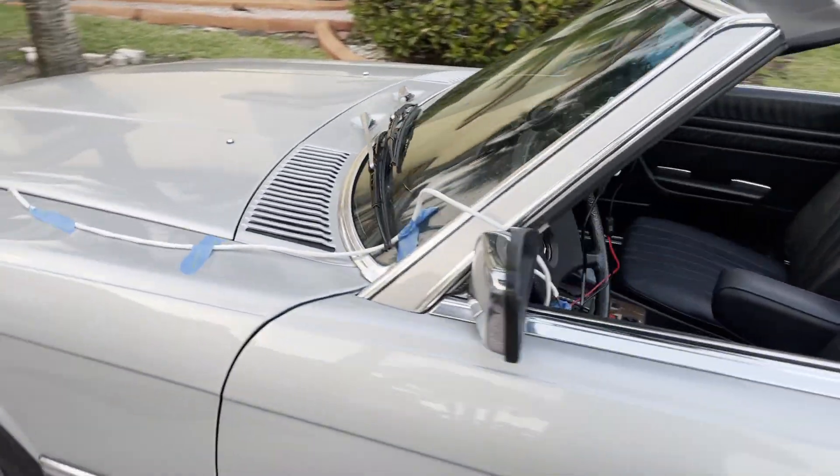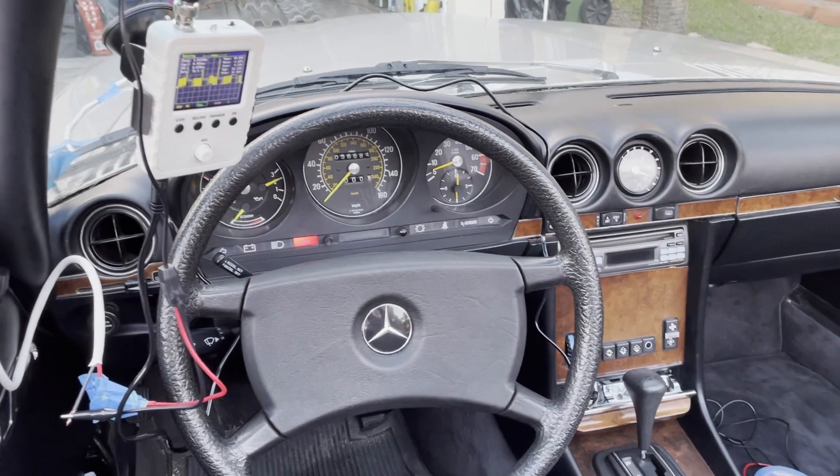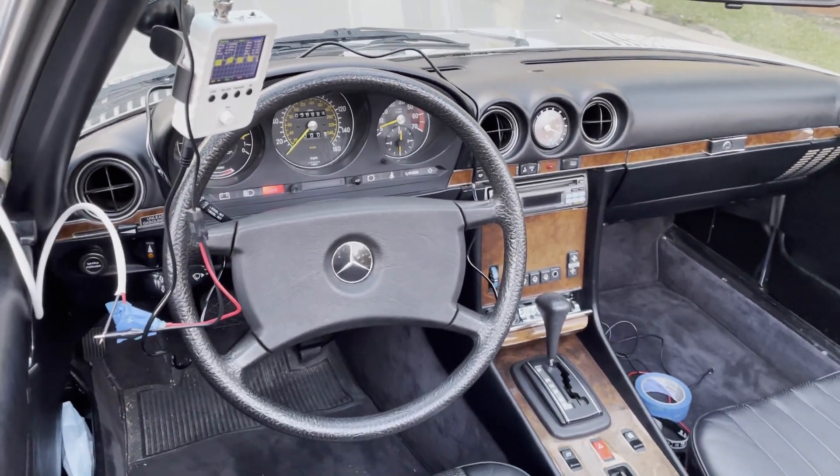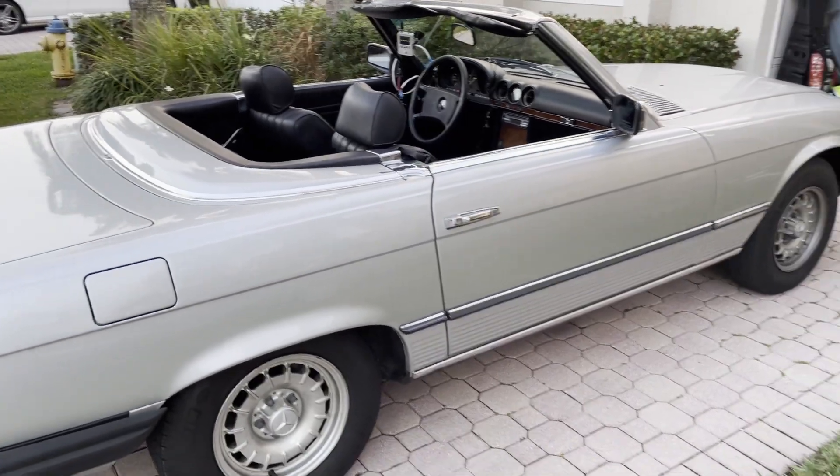All this fine tuning makes no sense if in real driving conditions we cannot keep that frequency valve in the sweet spot. Let's go for a ride.